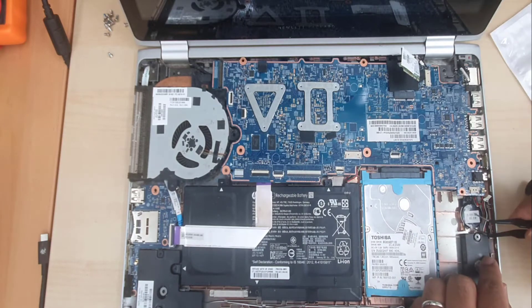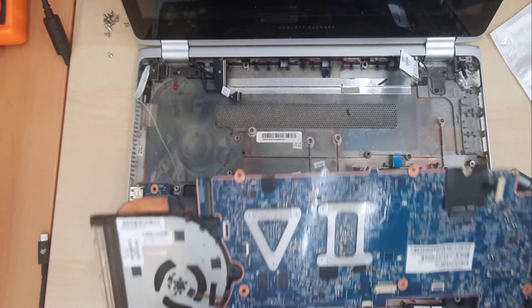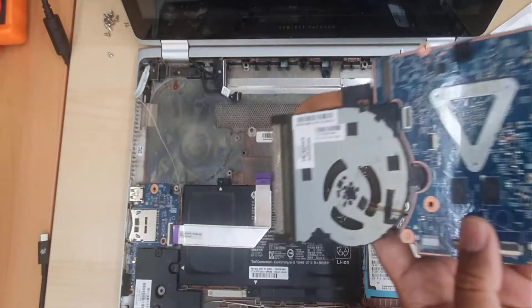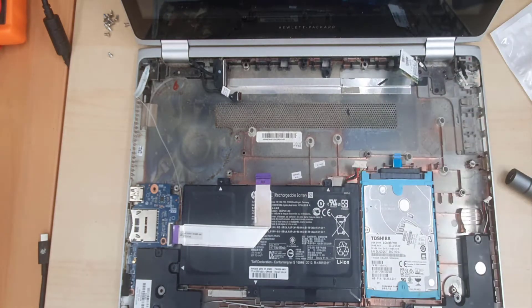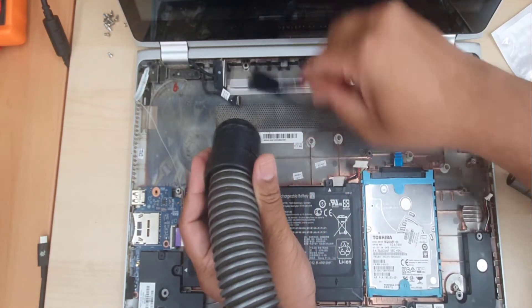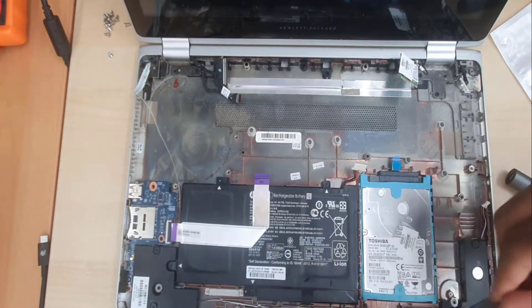The CMOS battery is a little bit stuck, so pull it out. Now let's give it a little clean — that's the chance, we're going to do a two-in-one job. All the dust needs to be cleaned first. I've got my bookshelf cleaner and soft brushes just to pull all the dust away.